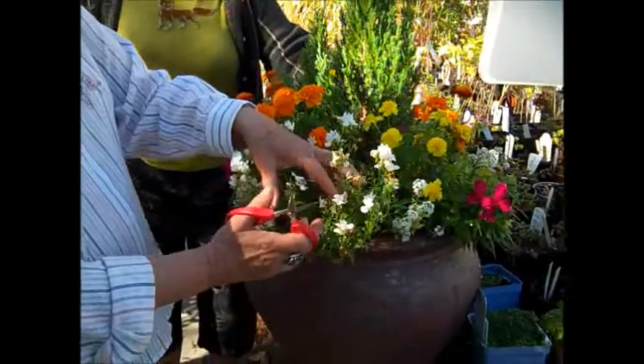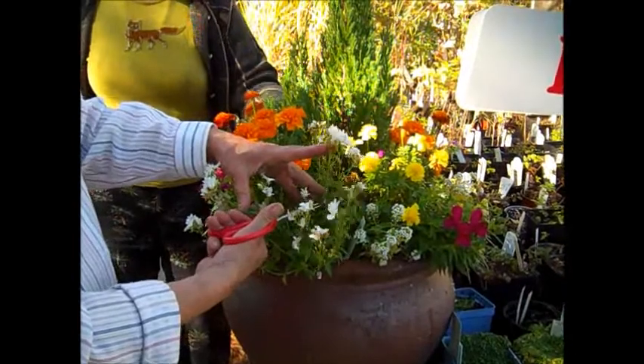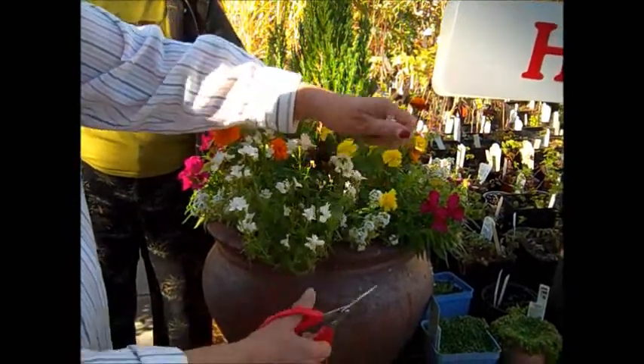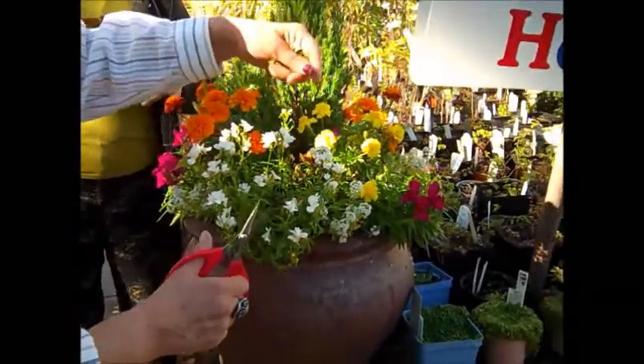This is Animesia and I'm going to come in and deadhead here. Please don't be afraid to deadhead because it makes the flowers bloom a whole lot more and consistently, and of course it keeps the plants clean.